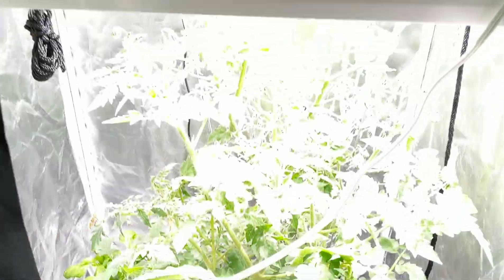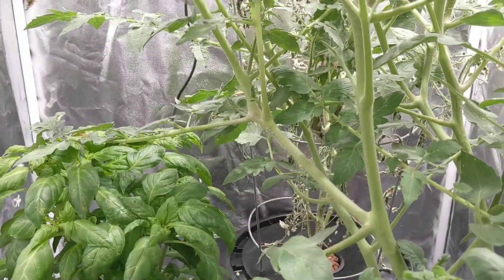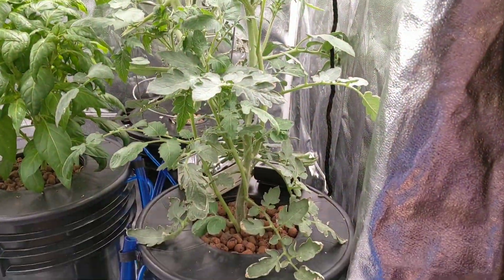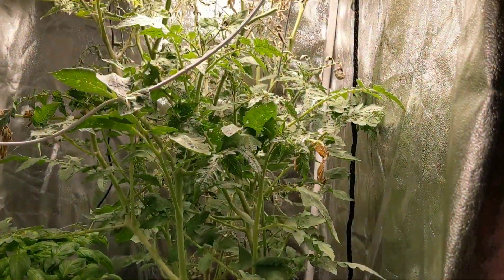Hey everybody, welcome back to my garden. I just got back from vacation last night and I've been gone for about two weeks. I noticed there's quite a bit of change in this grow tent. Let me zoom back a little bit so you guys can really see — things have been growing in here for about three weeks now in this deep water culture.